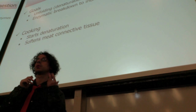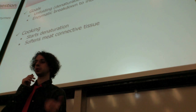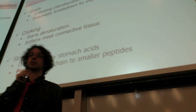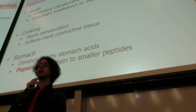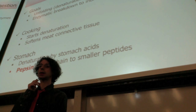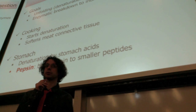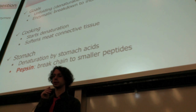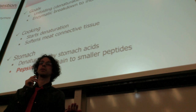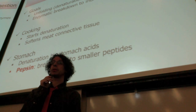In our mouth we will chew, mix in saliva, making it easier to break them down. But really, protein digestion starts in the stomach. Here we have the very acidic environment of the stomach, and remember low pH is the other way that we can denature proteins. So here is the step where we will unfold most of the proteins, if not all of them — they will be completely unfolded.